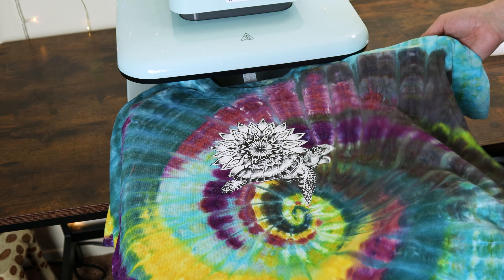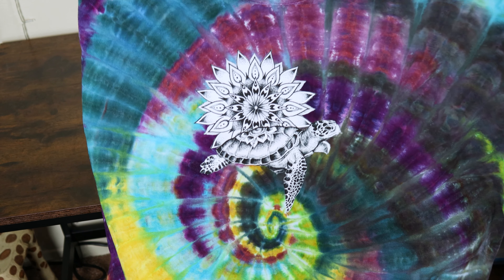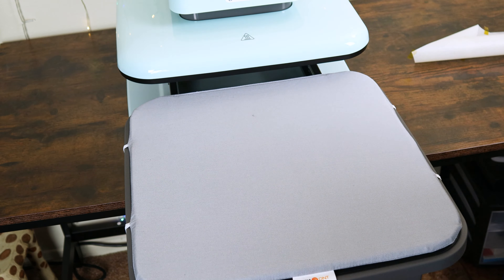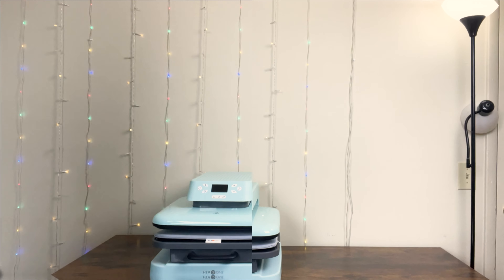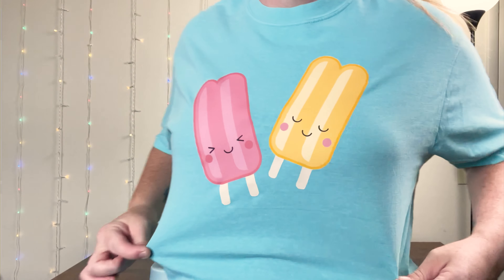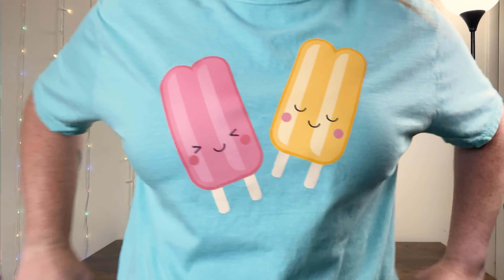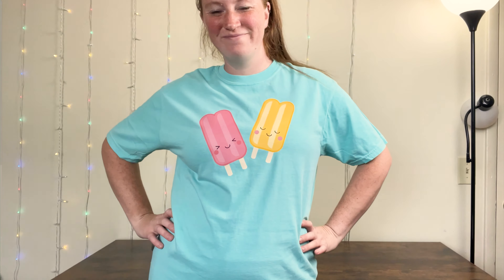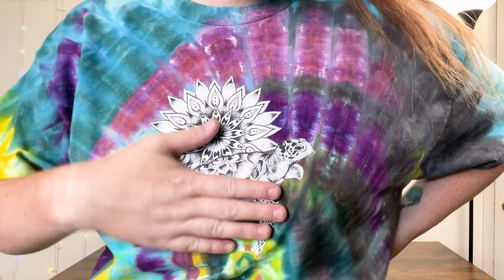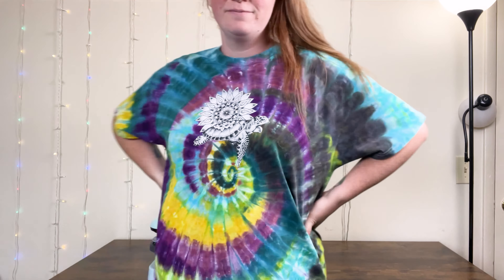I am beyond happy with the results of these t-shirts. The HTV Ront products are high quality and are perfect for small businesses and crafters. I haven't noticed any peeling or cracking on the vinyl and the t-shirt is still soft and comfortable. I'm definitely giving this heat press a big thumbs up. HTV Ront is celebrating summer, so if you use my links in the description box, you can get $25 off the auto heat press, 10% off sublimation paper, and 25% off heat transfer paper.